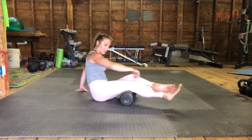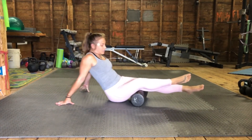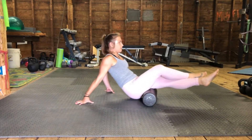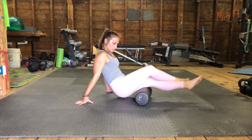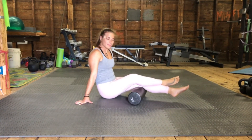Move over to the other side — same thing. Start with the medial hamstring, go to the middle hamstring, and then the lateral hamstrings off to the side. Great job.